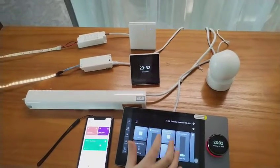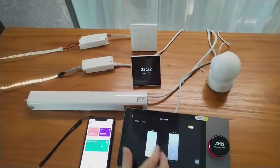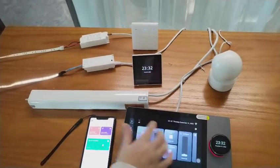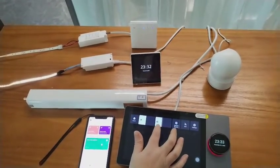We can select some colors and choose settings. Inside the panel, we can also adjust the volume directly on the touch screen.